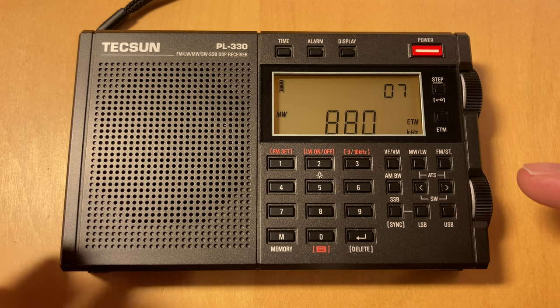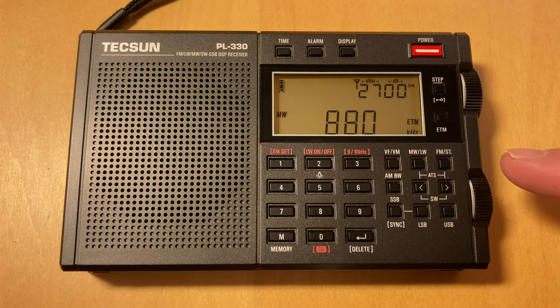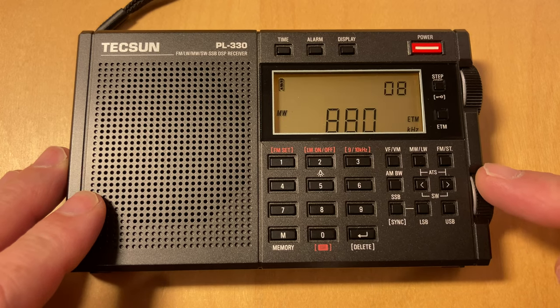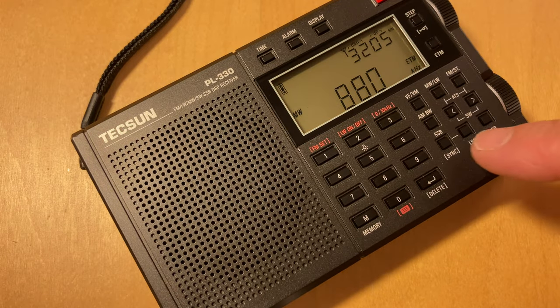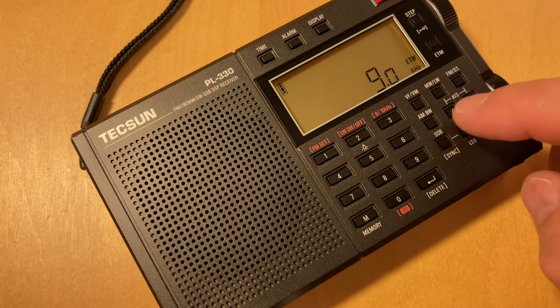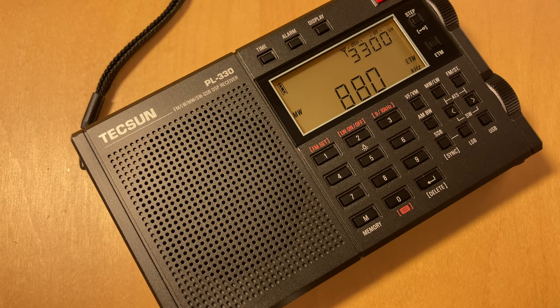So we're on 880, which is WCBS — let me just look on my computer where I have my list up — yeah, 880 is WCBS from New York. And that's usually my test. You can get it on often. I don't know what the bandwidth is set for in this — oh, that's not very good. There we go, that's much better. So we've got the bandwidth wide open now on the 330.